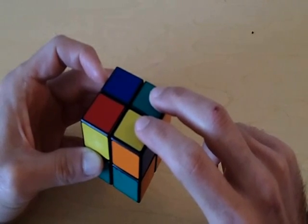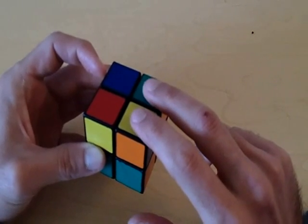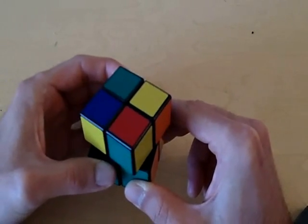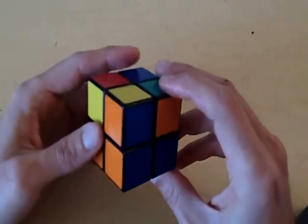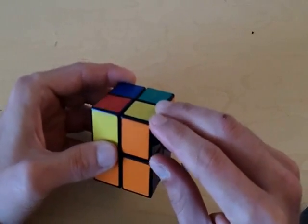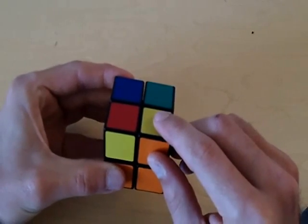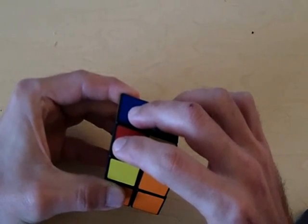Both of the incorrect pieces are in the wrong positions, and that is bad. What we want to do is get just one piece in its correct position. I'm going to rotate the top side so that only one piece is in its correct position. At this point we do have only one piece in its correct position — it's actually orientated correctly as well. This piece needs to be orange, blue, and yellow, and it is orange, blue, and yellow. So we have one piece in its correct position and three that are not.